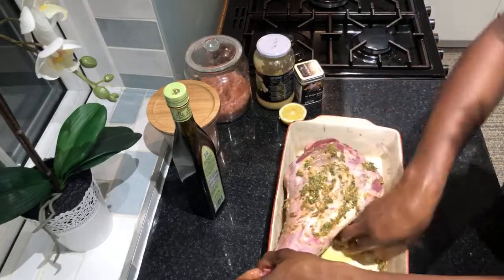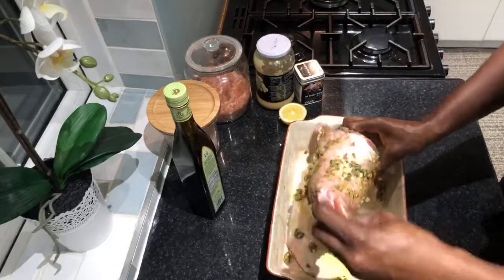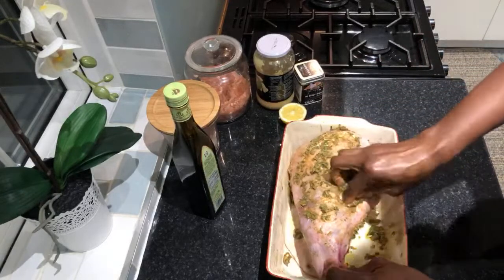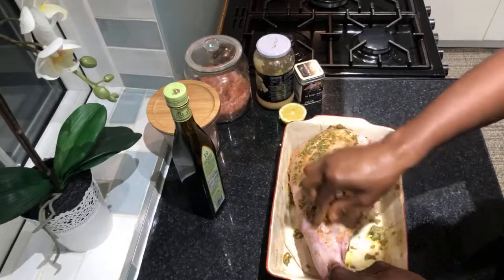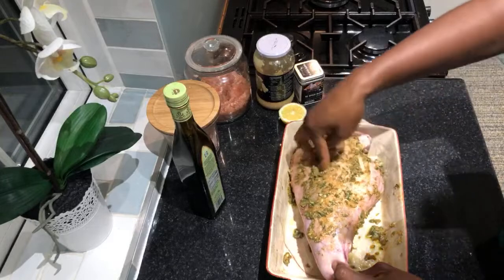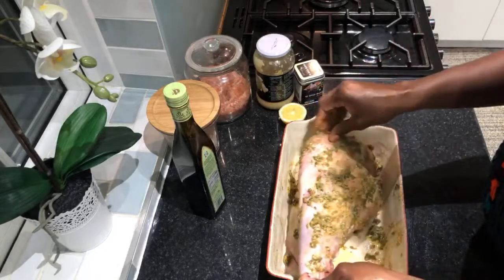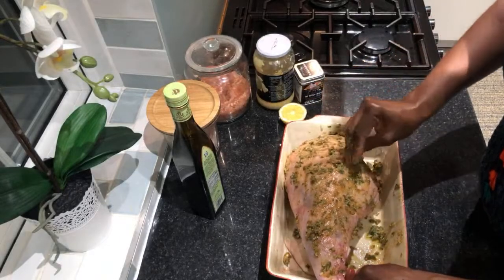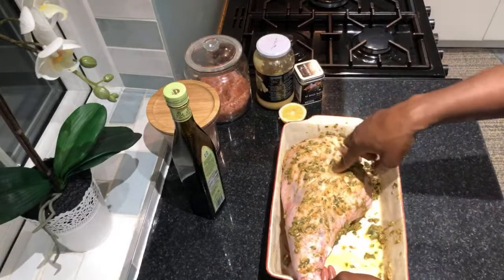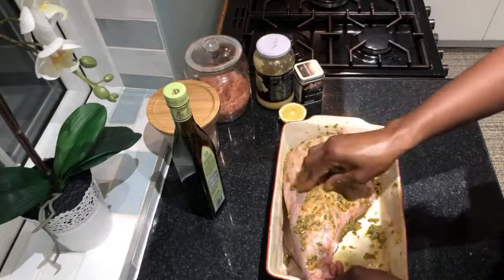That's quite a lot of spice rub — enough to season this whole leg of lamb beautifully. I'll rub it all over first, and then push some of the spices into the incisions I made so the flavor gets everywhere. When you roast a big beef joint or leg of lamb, without this the middle has no flavor because everything was just on the surface. Use your finger to create a bigger hole and push the spices in, so as it roasts the spices seep all the way through.